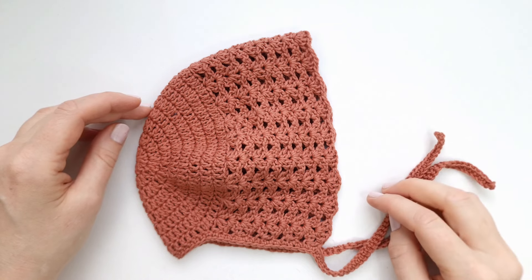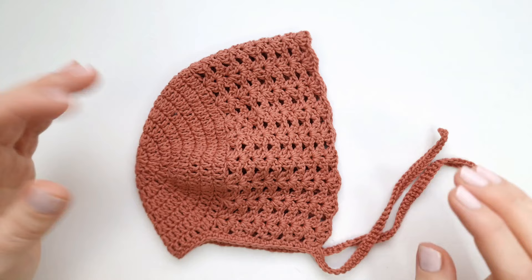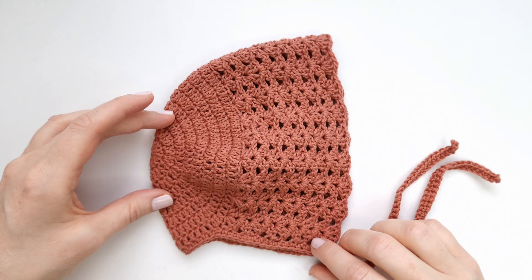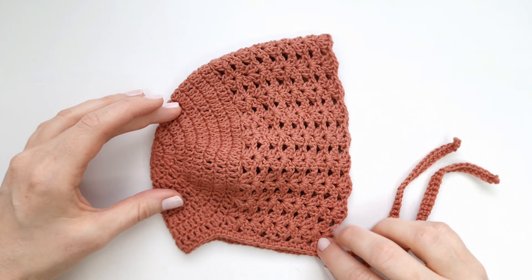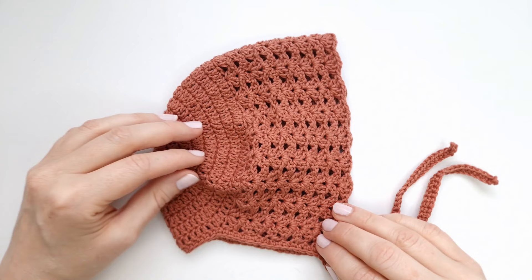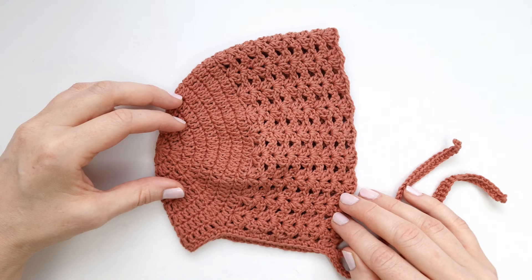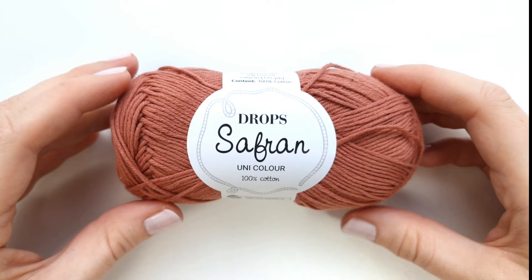Hello everyone and welcome to my channel, I'm Marie. Today we are going to crochet this cute little bonnet together — it is the Iris Crochet Baby Bonnet, my own design. The size we are making today is three to six months. You can find this pattern on my website for free in this size, and buy it in additional sizes up to 18 months. The bonnet is really easy and simple to make, even for beginners.